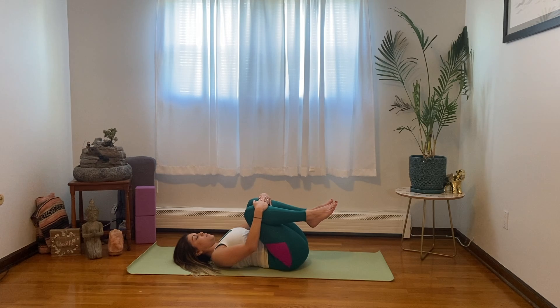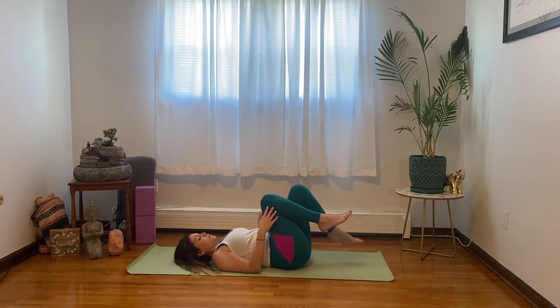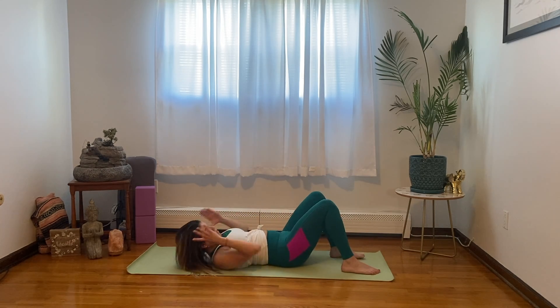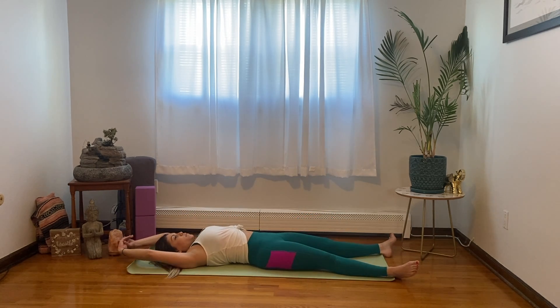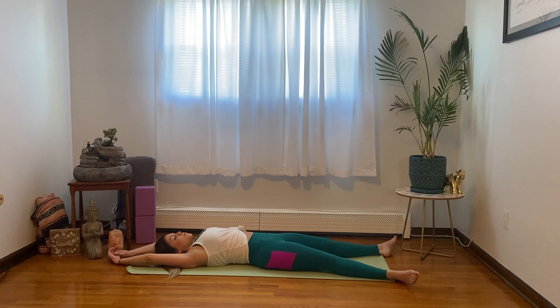Now let's release into our final resting pose with the arms long overhead and the legs long. You can close your eyes here, notice the heart rate slowing down. Just keep breathing.